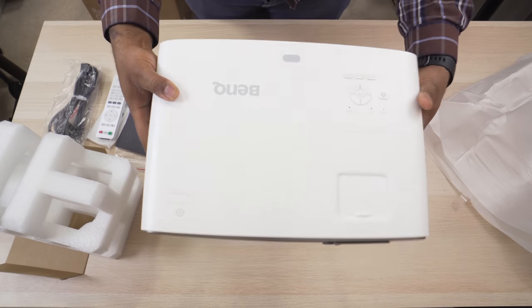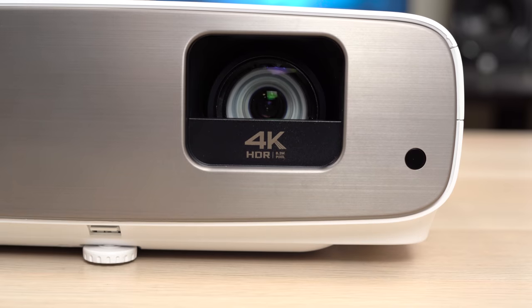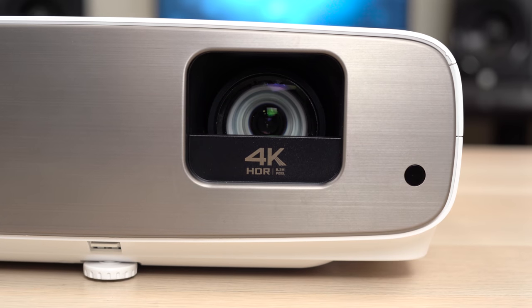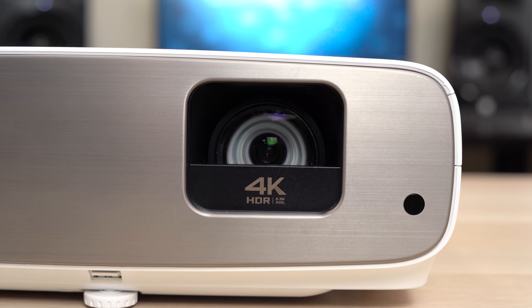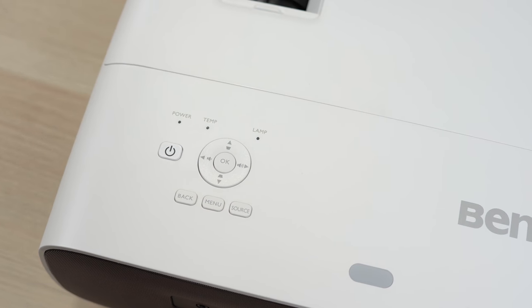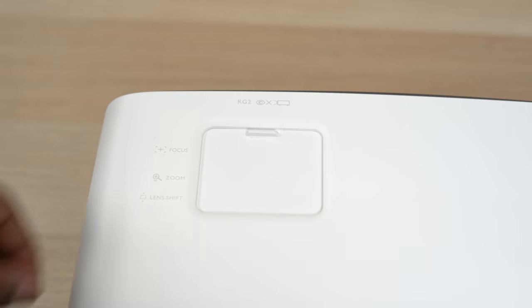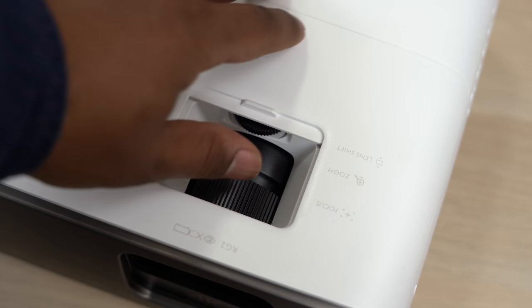It has a sleeker look with a square lens opening and a nice metallic brown color faceplate. You'll notice a small cover in front of the lens with the 4K HDR logo, which was put in place to prevent light leakage from the lens onto the ceiling. They also added a 10% lens shift, and opening the sliding door on top reveals the lens shift dial, zoom dial, and focus ring.